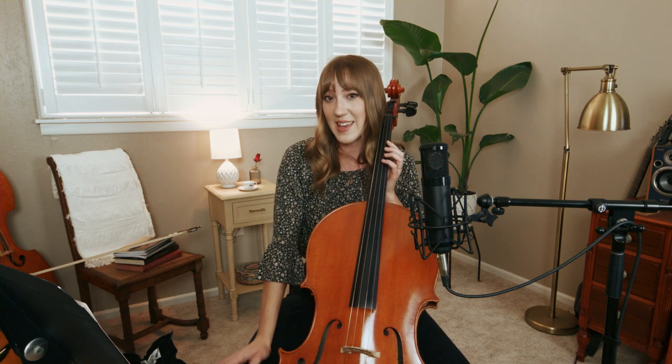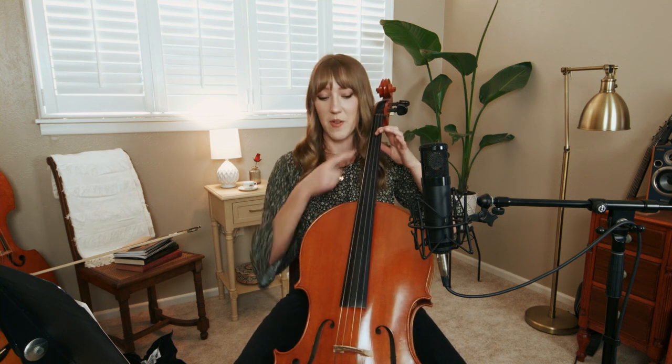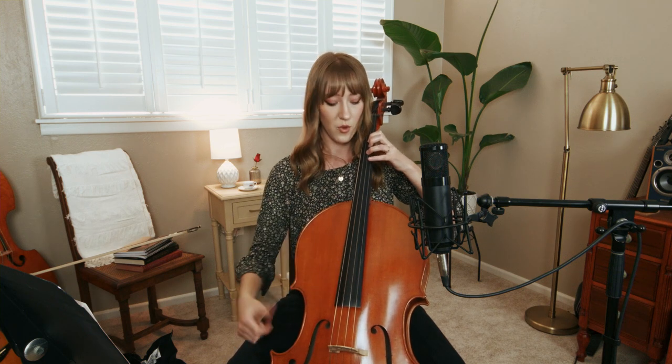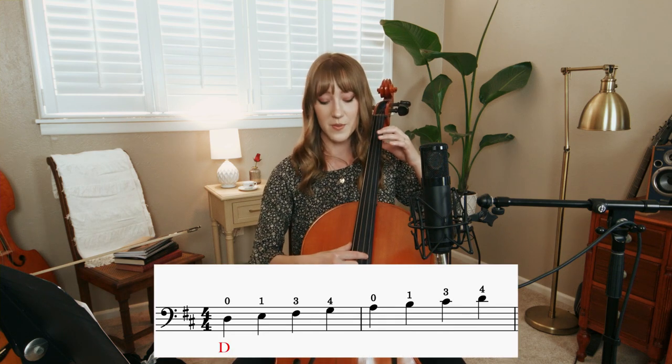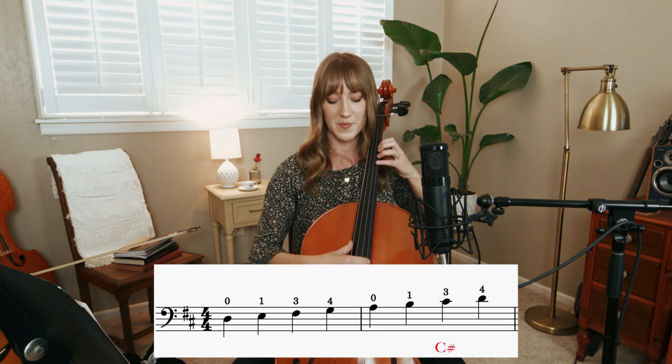The easiest scale to start with in first position, especially on the top two strings, is D major. I don't want to get into all the theory as to why D major has two sharps, but if you're interested, I'd recommend looking up the circle of fifths. Here's D open, finger one on E. Next, if I played finger two that would be F, but we want F sharp, so I play three instead. So: open, one, three, four on G, open A, one on B, three on C sharp, four on D. We went from a D to a D — one octave — so this is a one octave D major scale. D, E, F sharp, G, open A, B, C sharp, D.